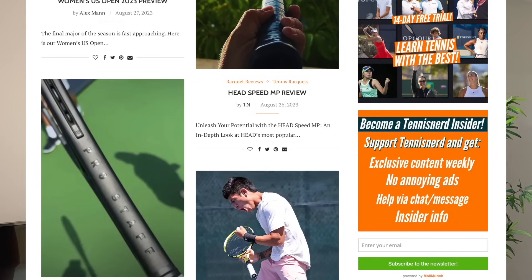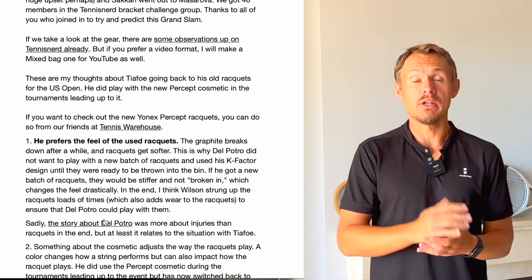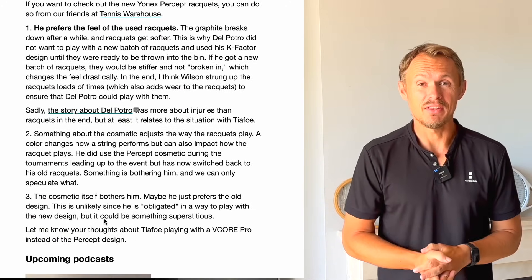Fellow tennis nerds, I hope all is well. Mixed bag US Open 2023 edition. If you subscribe to the Tennis Nerd newsletter — that's free — you already know this. And if you're a patron, you know this and you get loads more. So please join the seven-day free trial; you have nothing to lose.